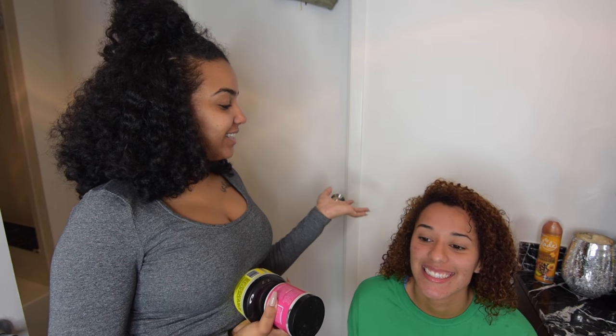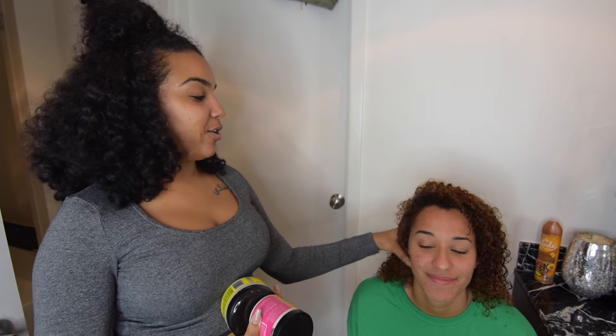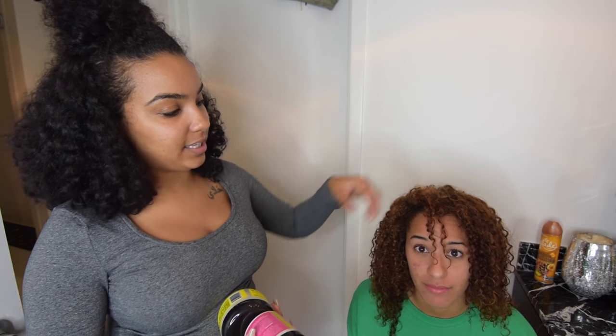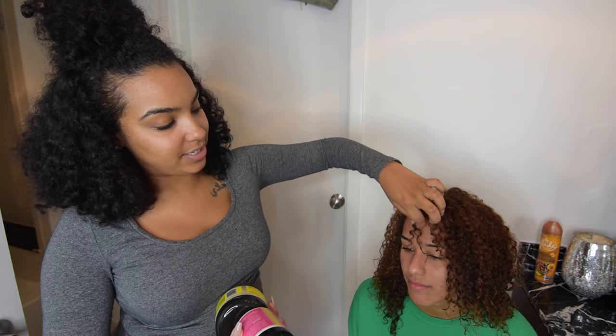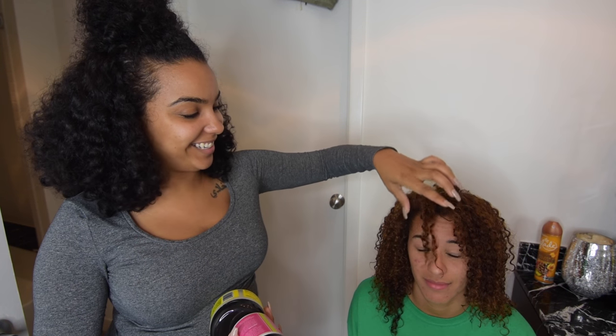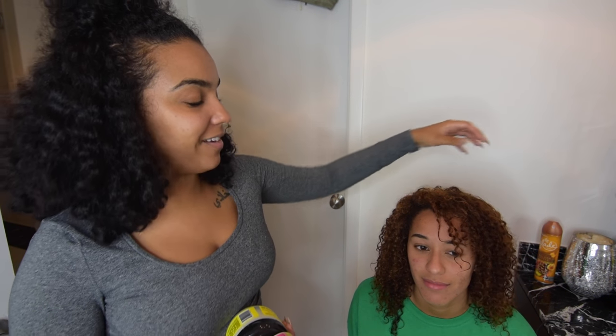Madison's hair is nice and clean now. You guys can see her hair is coiling and everything nicely — we don't have any issues. Even still, these two pieces I'll probably cut — you see them? They're waved out. So as far as deep conditioners go, I'm going to be mixing a few things together.